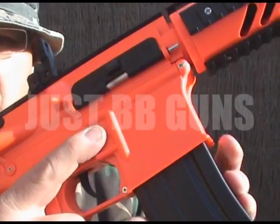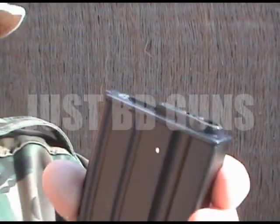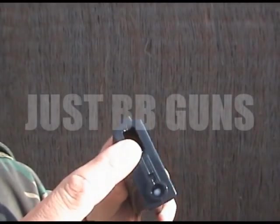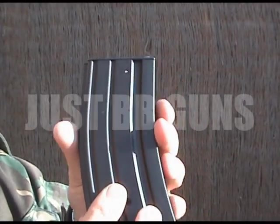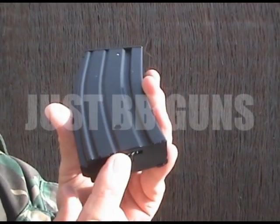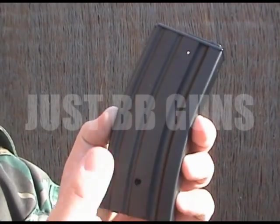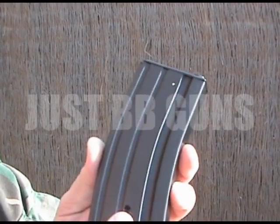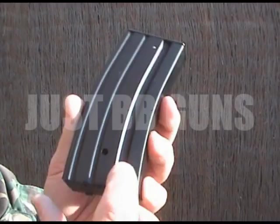Magazine release is just here. This is a mechanical magazine which confuses quite a few people — let's quickly have a look at this. Door at the top, just pull that down, pour your BBs into here. It'll hold about 250 rounds. Just simply wind this up and they will all come up to the top. If you don't put enough in they won't be pushed up to the top and your gun will only work upside down. So please make sure that you fill it right the way up.